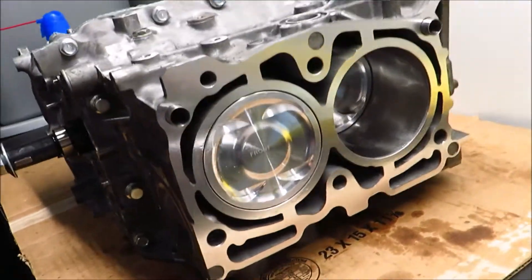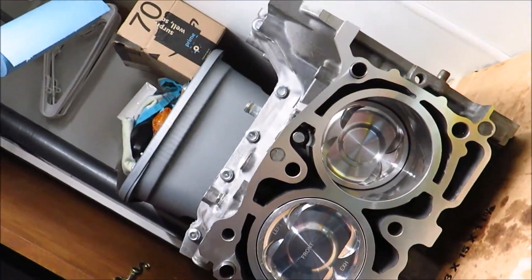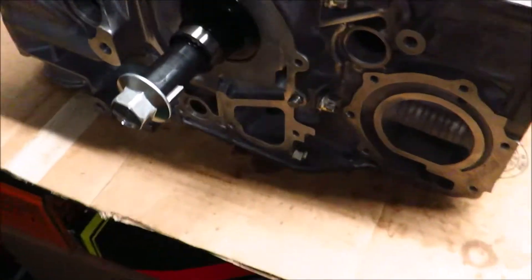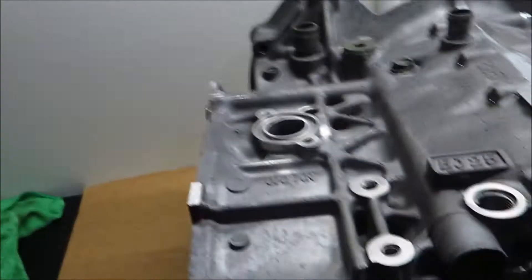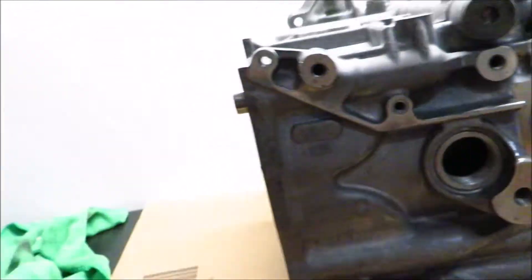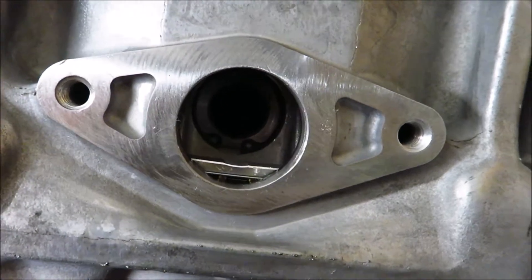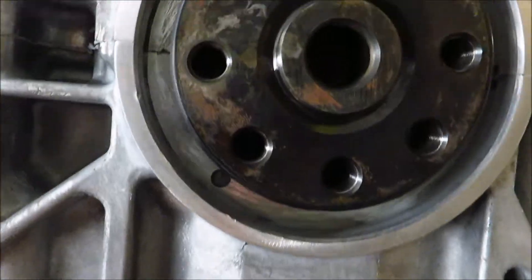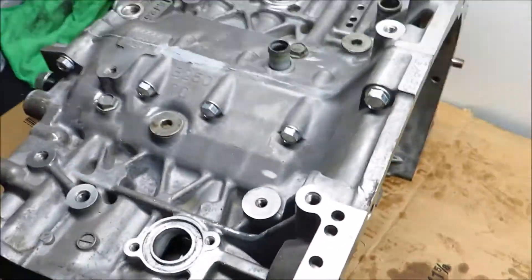The short block is pretty much assembled. All the pistons are in their spots — really nice and shiny. It's the last time you're going to see these shiny pistons before the heads go on. I left the plug holes out so I could show you the clips and double-check everything. If you look in this hole right here, you can see the clip is installed. It's very important to make sure that these clips are installed all the way — otherwise they fall out, your wrist pin falls out and comes disconnected from your piston, and that's a very bad situation.